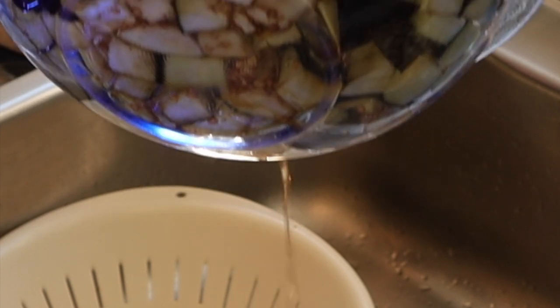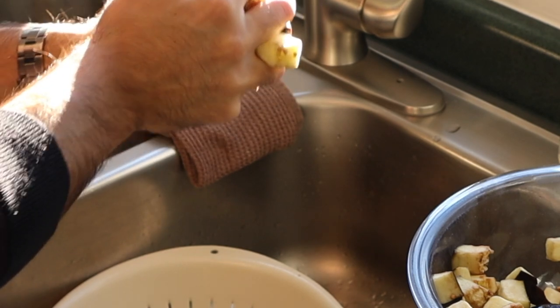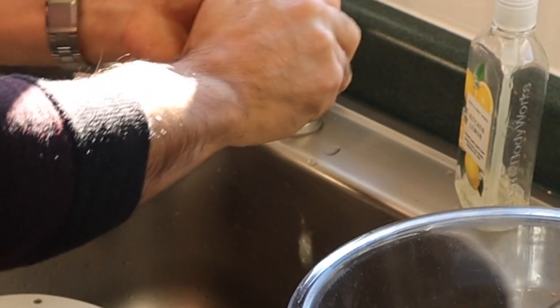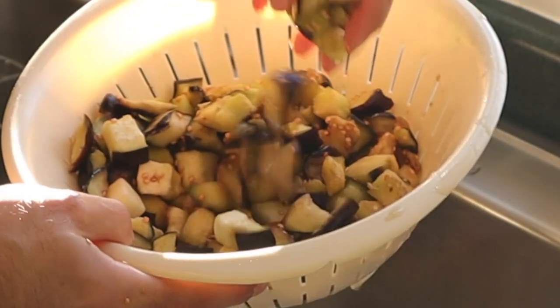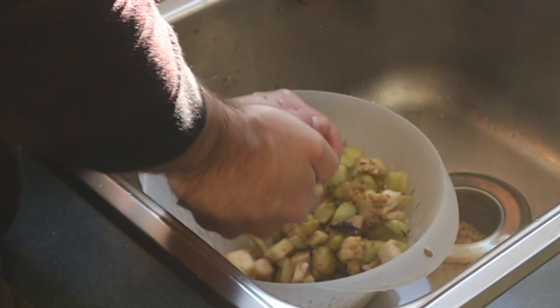Moving over to the sink now, we're gonna drain the eggplant. I just wanted to show you that brown bitter liquid that comes out after an hour of letting it sit. Now you're gonna really have to hunker down, put your sweatpants on, and squeeze the heck out of this eggplant. Think of something that you really don't like or are upset about, and then just use all those hand muscles to squeeze all that bitter liquid out. If there's a little bit too much salt on the eggplant, give it a rinse, and then squeeze them out again.